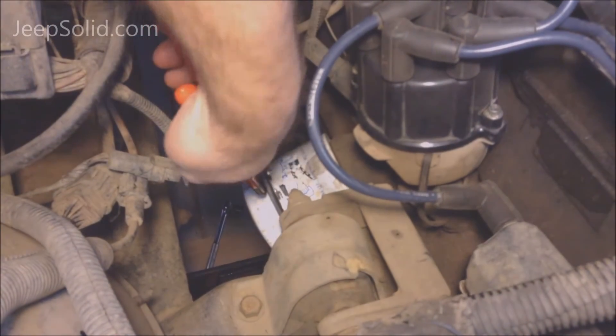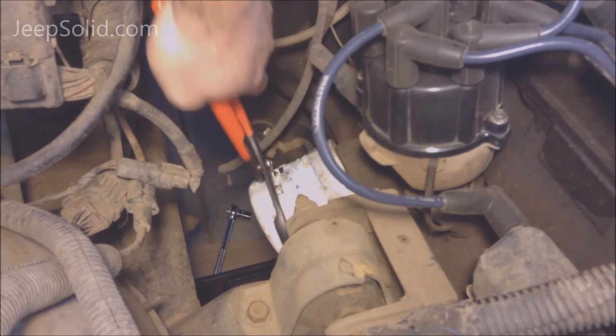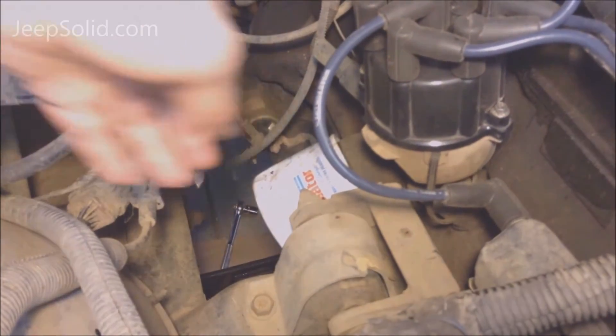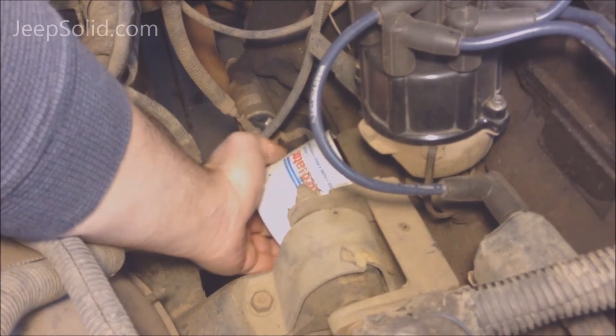Next we're using an oil filter wrench to remove the oil filter. You want to be sure you have the oil drain pan underneath because it's going to spill a little bit more oil.